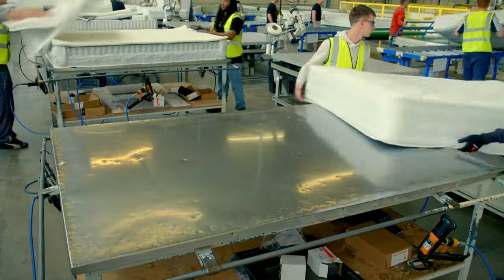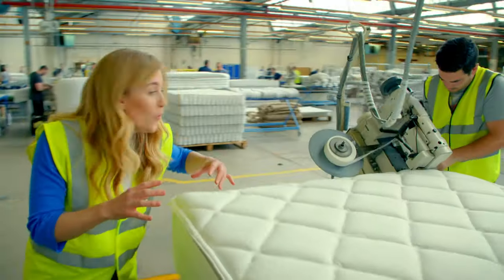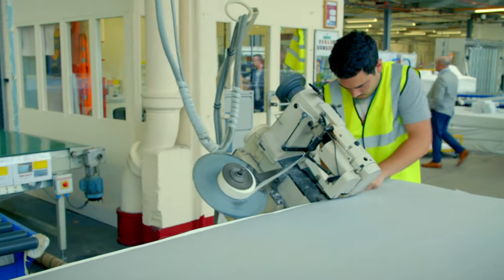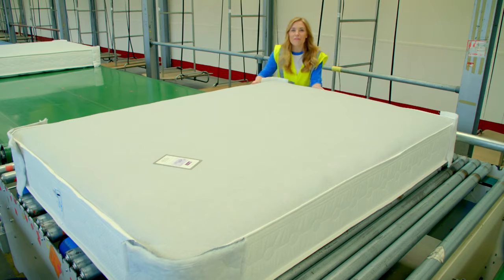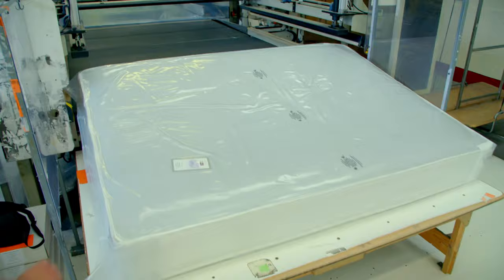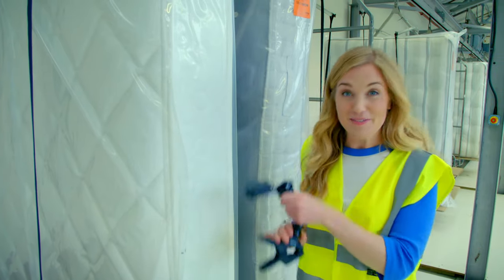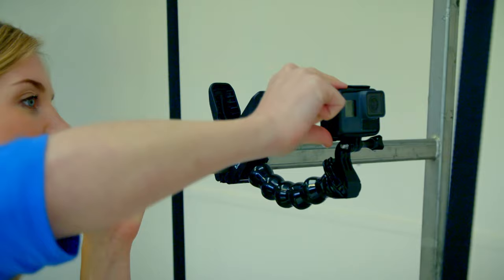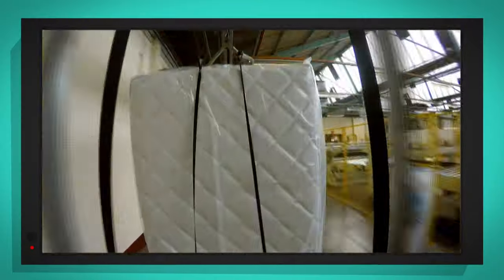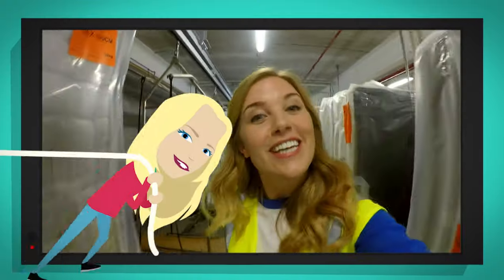It's not quite finished yet — this is a tape edging machine and it's Mark's job to move it all the way around the edges. And here we have a finished mattress. All it needs is a plastic coat to keep it clean while it's transported, then it's popped onto a conveyor belt. They come here to the warehouse, where they're stored ready to be sent out across the country.